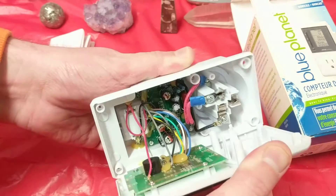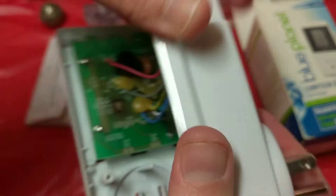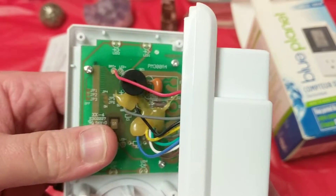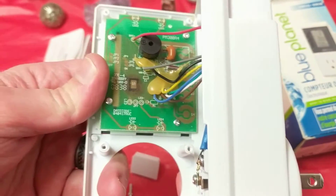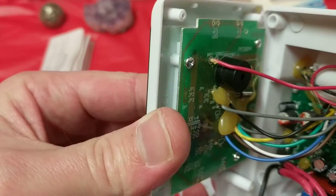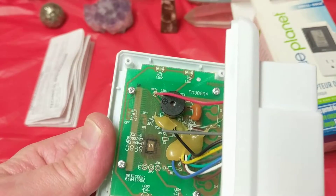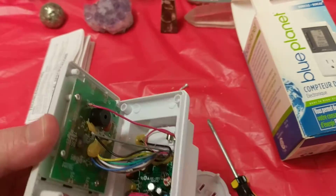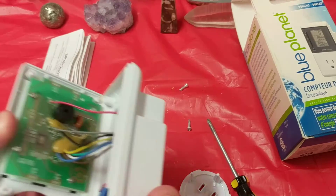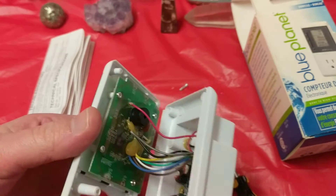Hot snot! I was not expecting that. Nasty. Tell me they didn't use hot snot instead of solder. Oh, that's nasty — they didn't solder, they just hot-snotted. So that's hot glue. It's known that in really low quality stuff they will use hot glue instead of solder, and then things don't stay on very well.